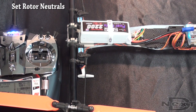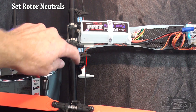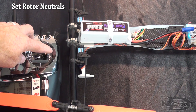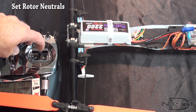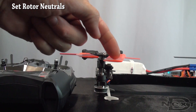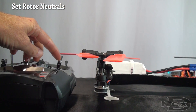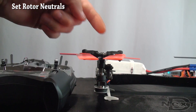Looking at the front left rotor, our goal is to have the servo arm at 90 degrees to the push rod — not to the servo, but to the push rod. If it's off by a lot, you can take the servo arm off the spline and move it. For small movements, you can use aileron to shift the neutral of the servo itself. Once that's at 90 degrees, fold the blades back — the blades should line up at zero degrees. Adjust the push rod or slightly tweak with aileron to get your neutral blades at zero.